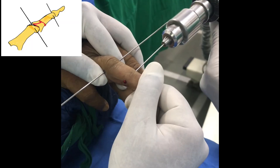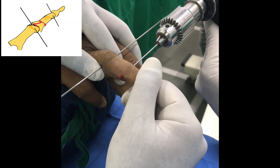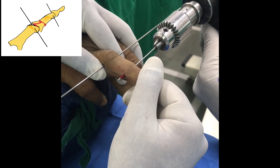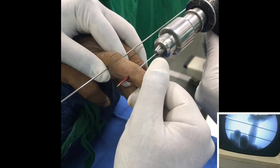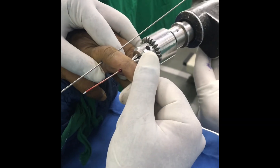Sharp ends are cut. Another wire is passed across the center of rotation of the distal interphalangeal joint. The two wires are passed in such a way that they are parallel to each other.